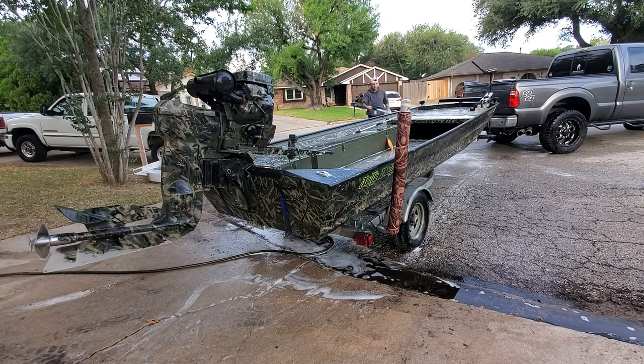After we've given the boat a good wash, we'll go ahead and rinse everything down, and then we'll move on to the next step with the Salt Off.